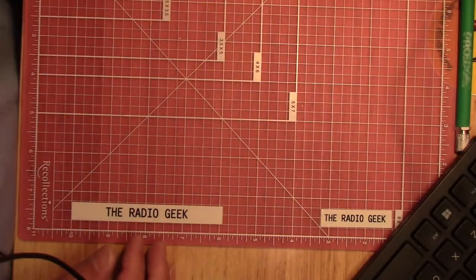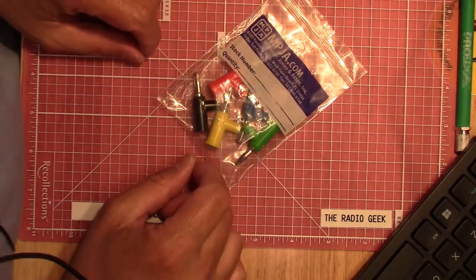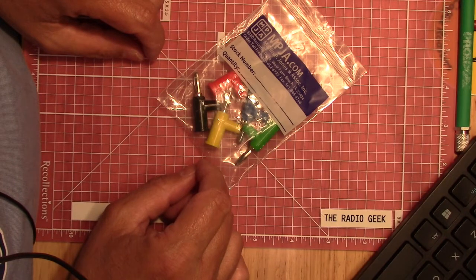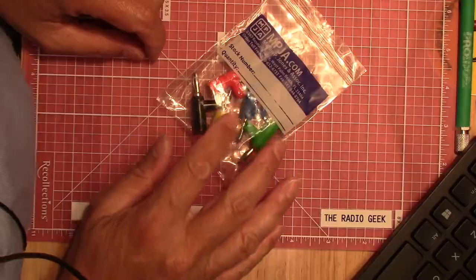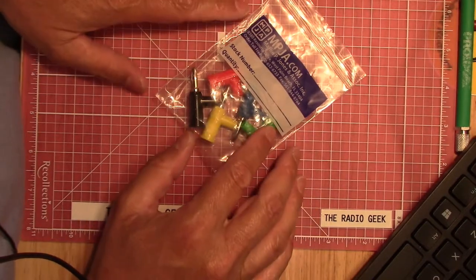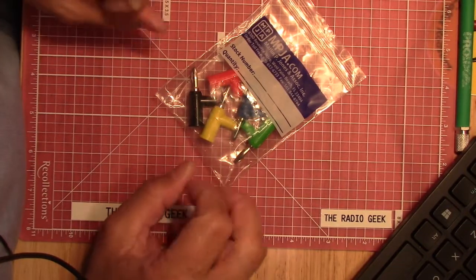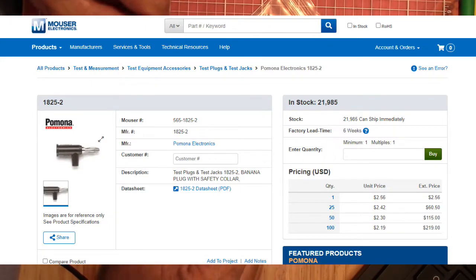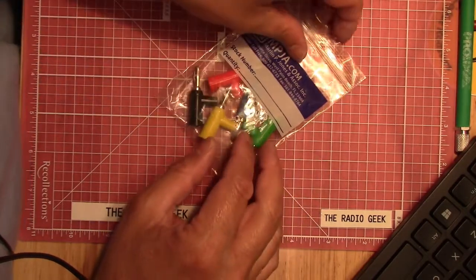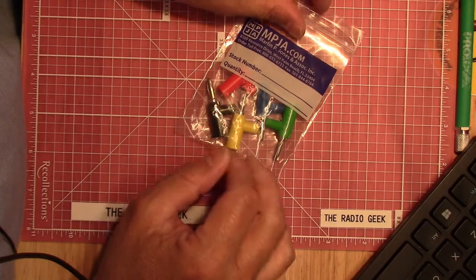Let's start off with our first item. I've got quite a few of these — these were a group of five stackable banana jacks. When I bought them they were on sale for $1.95, but the regular price is $2.49. Now, $2.49 for five of these is a pretty good deal, because the Pomonas — the name brand ones — are about $2.55 or $2.56 per banana plug. So you're getting five for essentially one-fifth of the price, and you get one of each color.